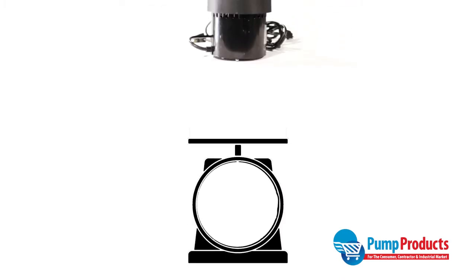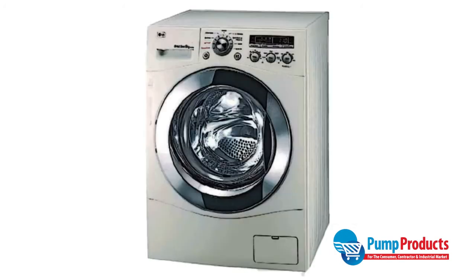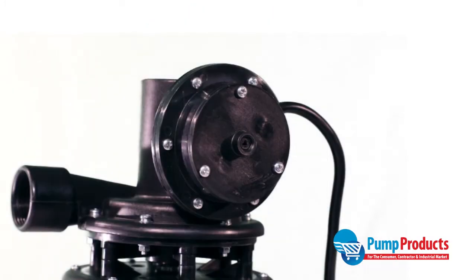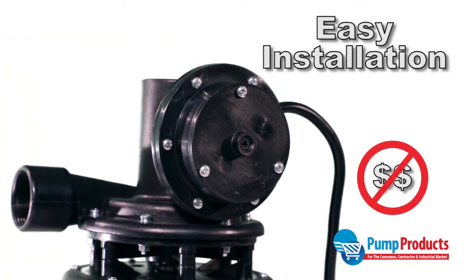Compact and lightweight at only 15 pounds, this pump is ideal for fitting in tight areas under sinks. For washing machine use, be sure to install a lint trap or bag type filter in the washing machine discharge line to catch any fiber or lint. The Meyers MUSP125 is also easy to install and eliminates the need for traps, vents, and costly installation labor.